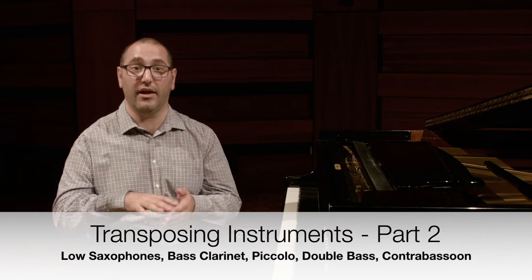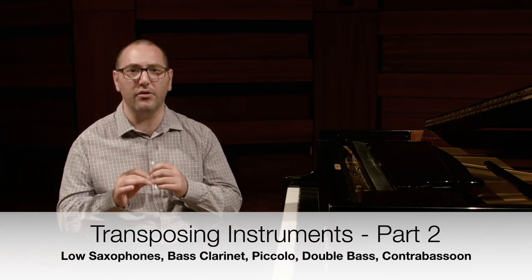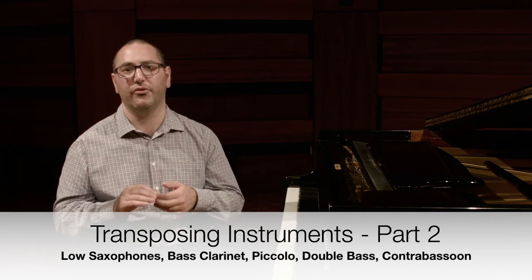There is still more to do on transposition. In the next video, I will explain the low saxophones and low clarinet and their clef changes, as well as the piccolo, double bass, and the contrabassoon and how they work.